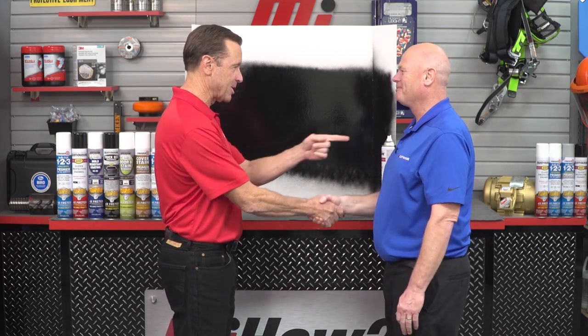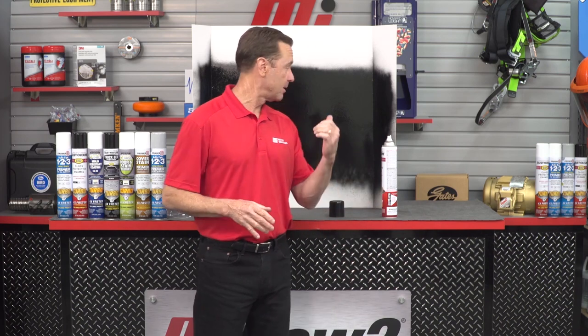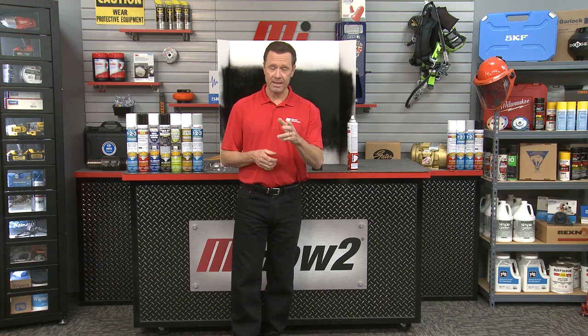Thank you so much, Jim. That was Jim Weldon — he is with Rust-Oleum. If you have any questions, contact your nearest Motion Industries representative; they'll be able to help you out. Proof is in the pudding — Turbo is amazing. As you saw, we had on the right PPE, and you should too, because safety is always priority number one. Priority two: go to mihowto.com and check out more videos with me, Tom Clark, as your host. Thanks so much for watching.